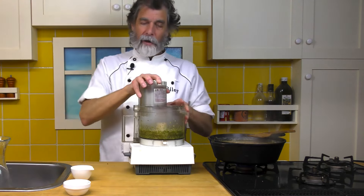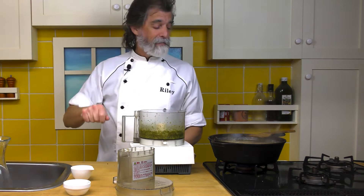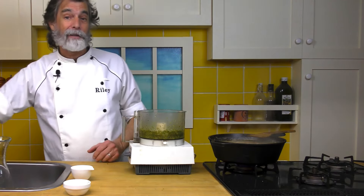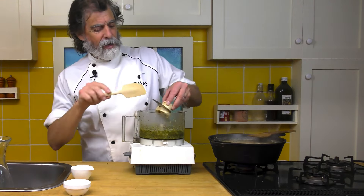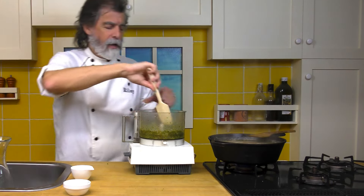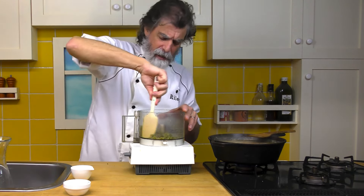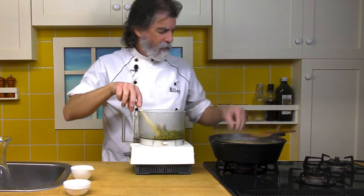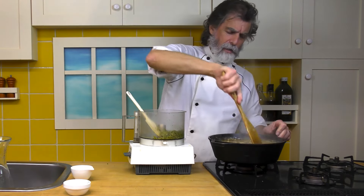And there we go — we've got our pesto. What I need now is my little plastic spatula. Get that out of there, give it a quick mix around. Looks like there's some olive oil still sitting out so we get it mixed in, and there we go — we've got a bit of pesto. That's going to be nice.